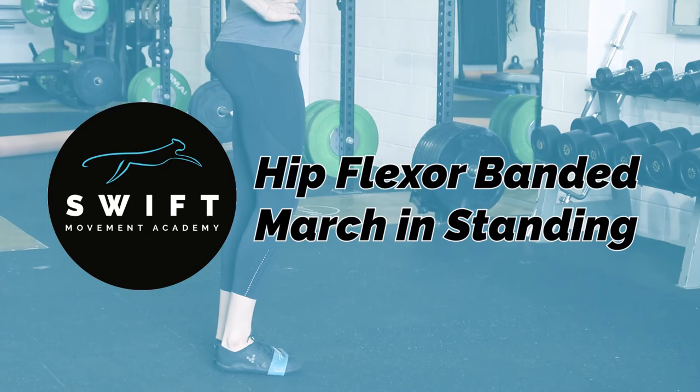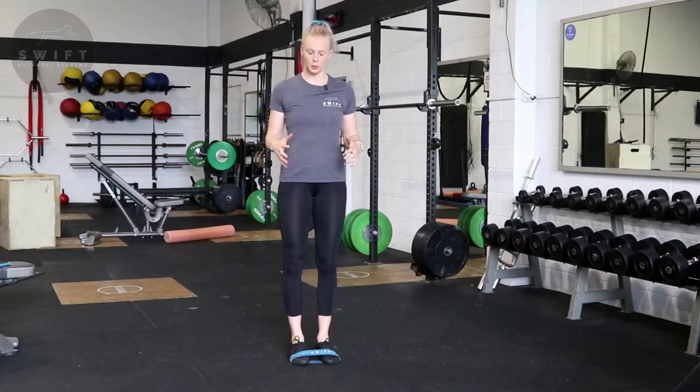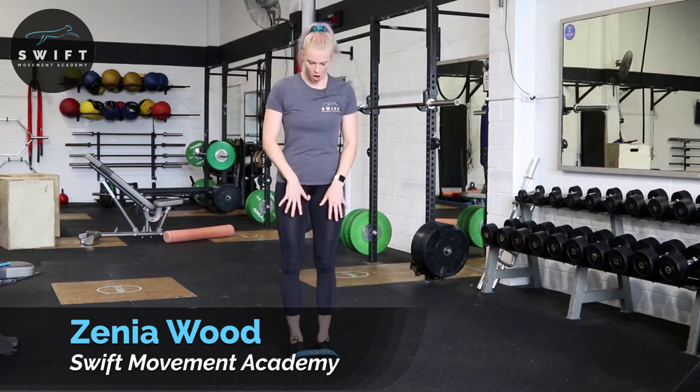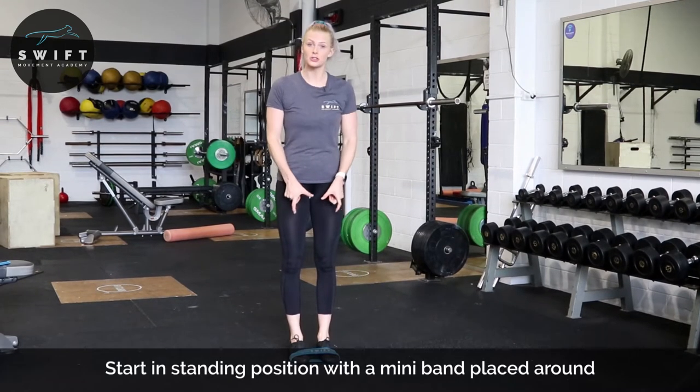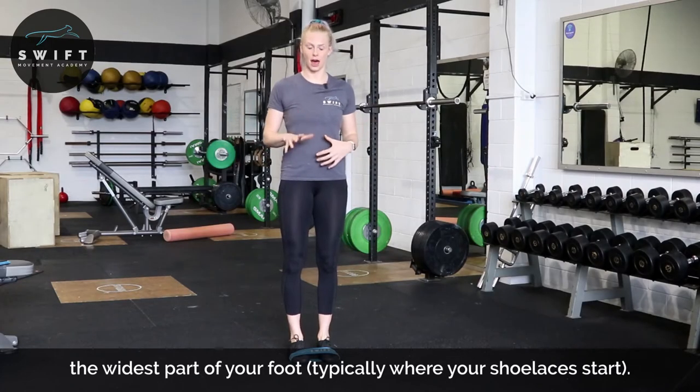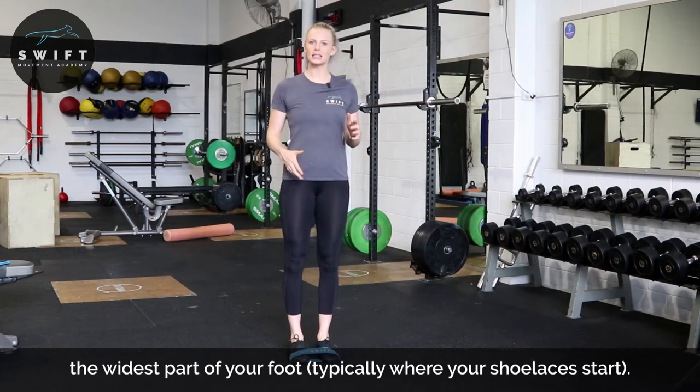Hi, Zenia Wood here, founder of Swift Movement Academy. What we're going to do with this drill is place a band around the knuckles of your toes, making sure that we're maintaining an upright posture throughout this movement. It's basically like an exaggerated march.